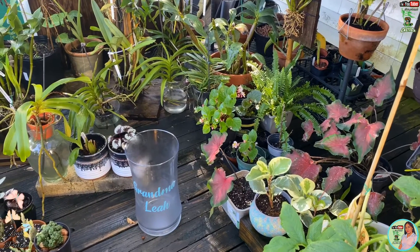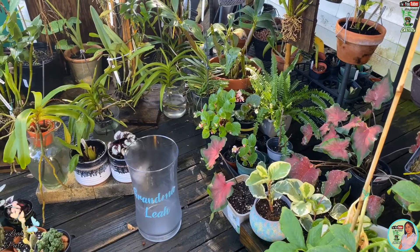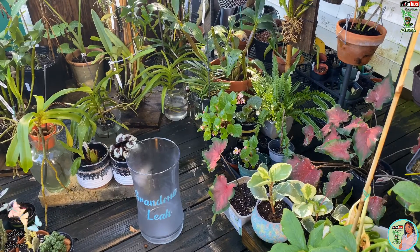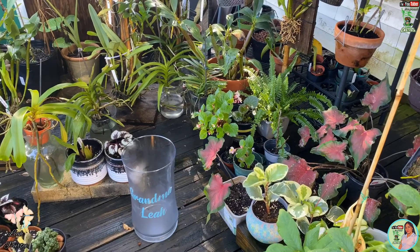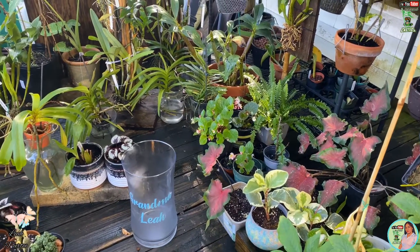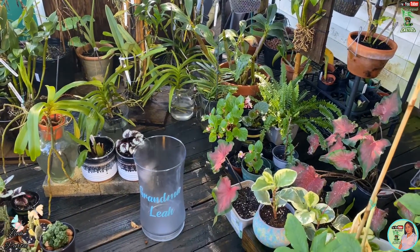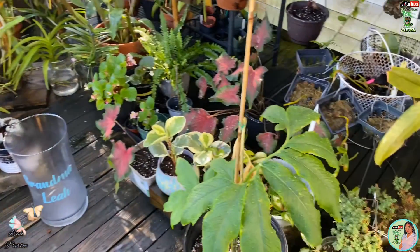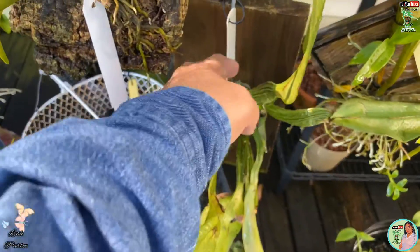If you remember, a few months ago I ordered orchids on eBay and it had a lot of mealybugs and scale. I cleaned it very well and treated it very well, so I am going to show you what she's doing now. And that is my Cutlea here.